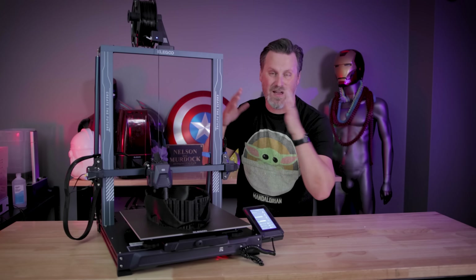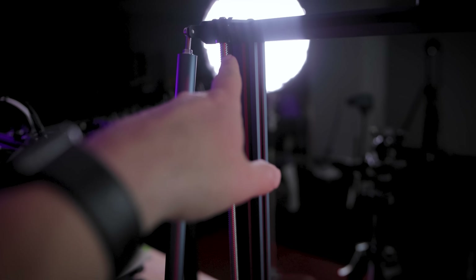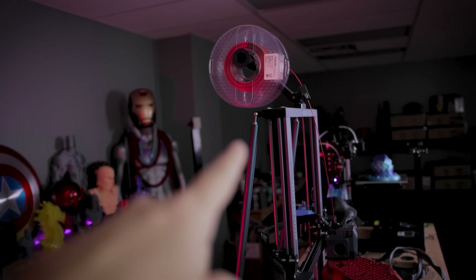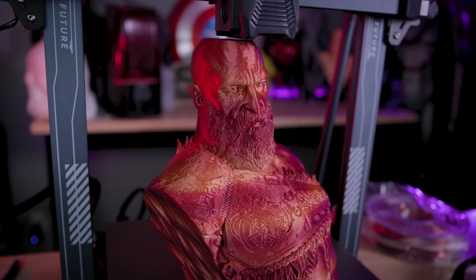One other thing they're doing on this printer that's not seen on any of the other Neptune series machines is that on the back of the machine, along those dual Z rods, there are also stabilizers — basically a long metal rod that's going to help stabilize the frame even further when you're printing larger objects.